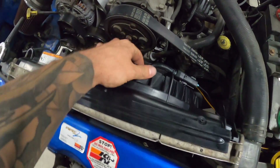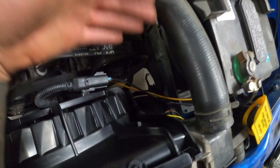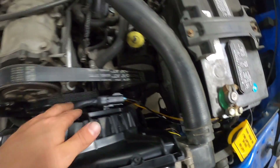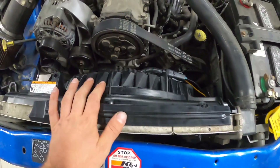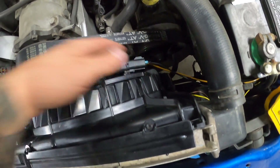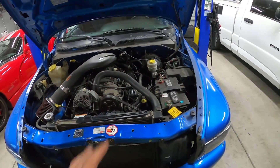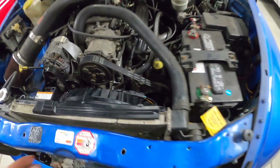Alright, the new fan is on, she's secure. The wiring I'll clean up later — still just testing and figuring this out. This fan is significantly larger, so one thing I don't know is the polarity — whether it's going to be spinning pushing or pulling. We'll go ahead, start it up, let it get up to temperature, and see what happens when that fan kicks on and how much air it moves.